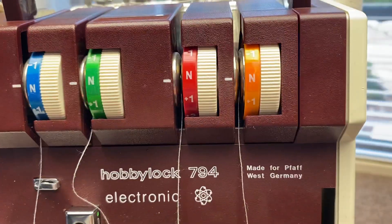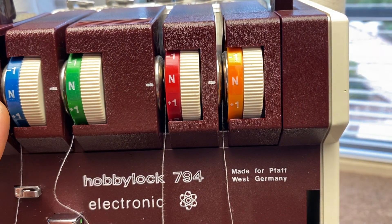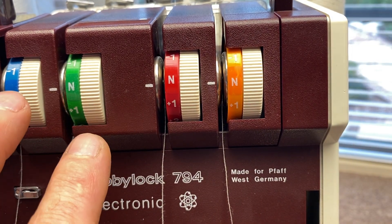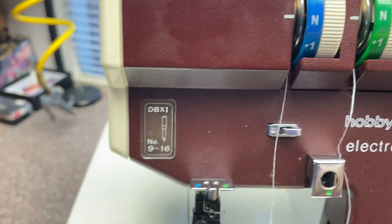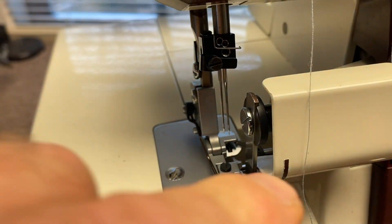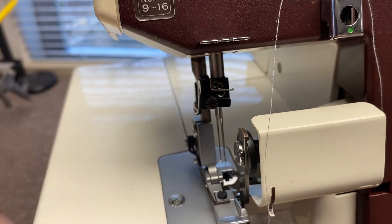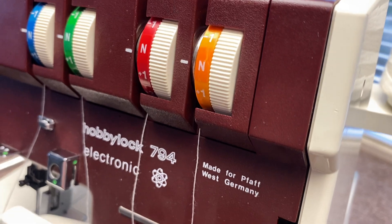On a serger, always thread one, two, three, four — always do your loopers before the needles. If for some reason the machine comes unthreaded, you can leave the whole thing threaded on the needles, but you have to clip the needle threads above the eye of the needle. They can't be threaded when you're doing loopers — otherwise it won't thread properly.